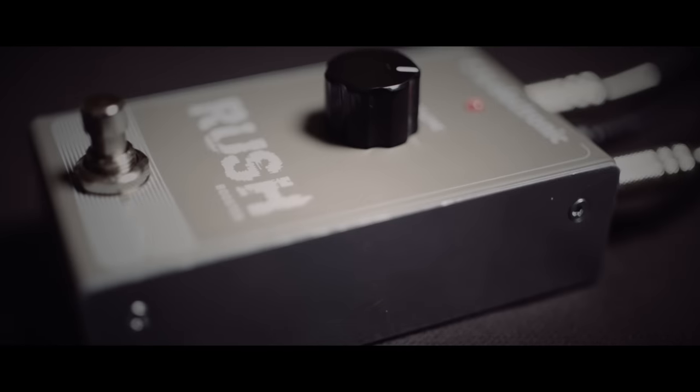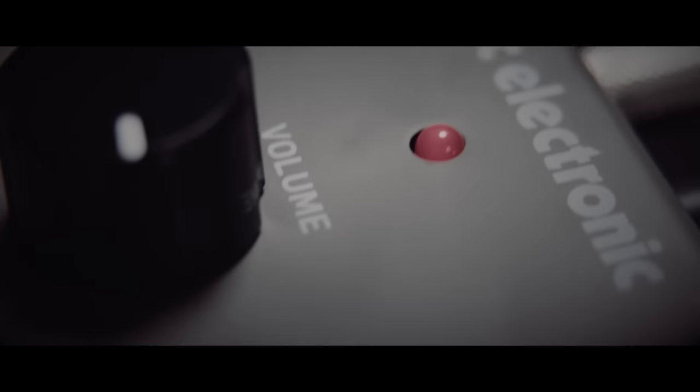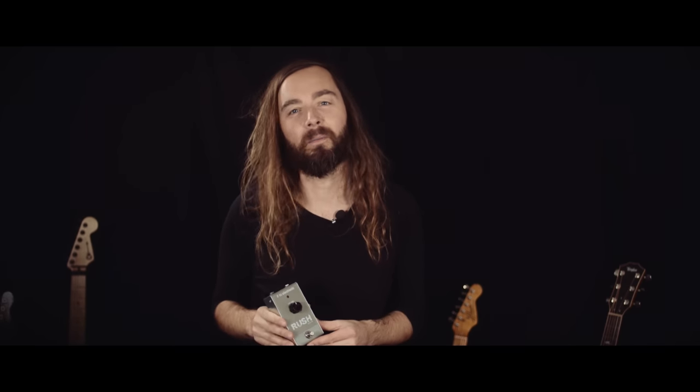Many booster pedals really do a number on your tone, making the beautiful sound that you spent years developing just vanish. All Rush Booster does is take your already awesome performance and make it louder. Exactly what you want from a booster pedal — nothing more, nothing less.